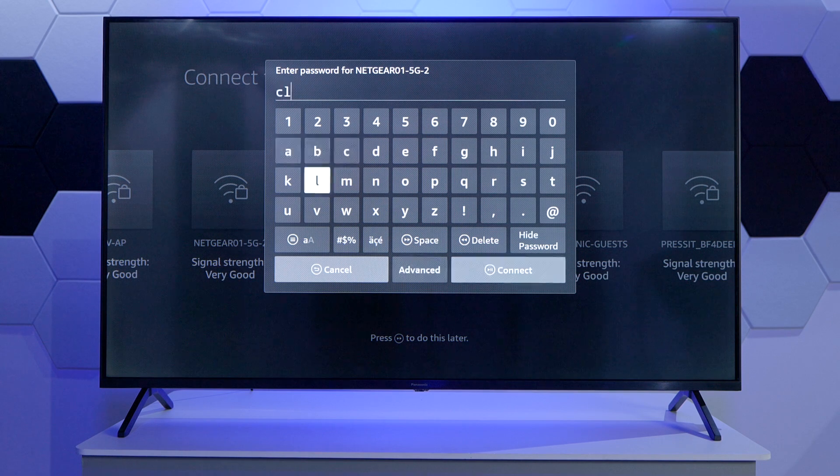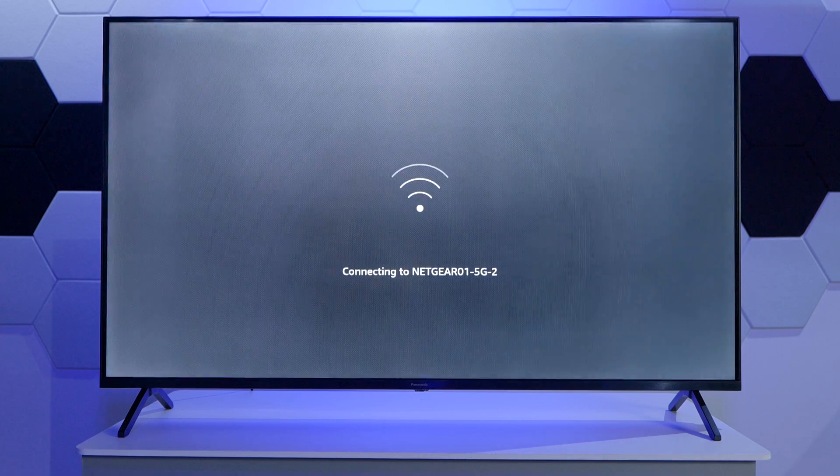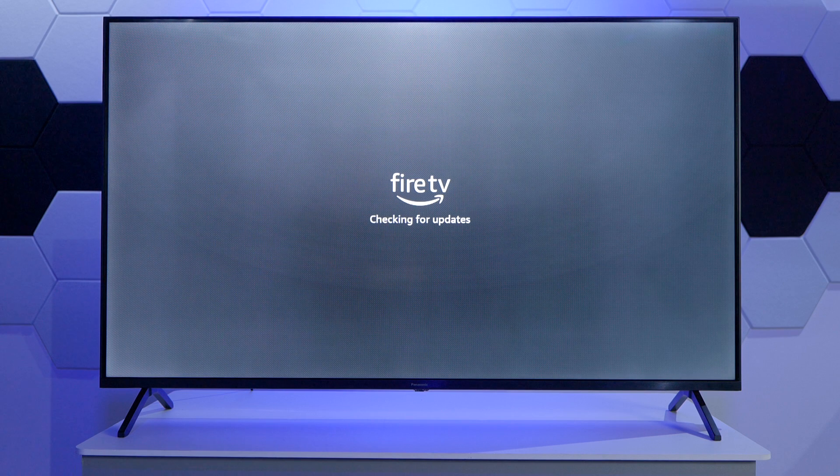Bear with me for a few moments while I do that. Once you're happy with the password, just scroll all the way down or press the play button to connect. The unit will now connect to the network and you'll be greeted with the message that says the connection was successful.